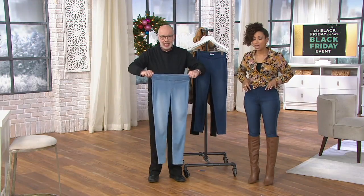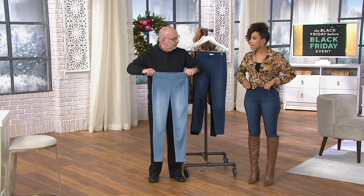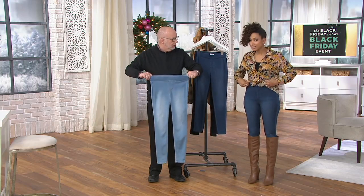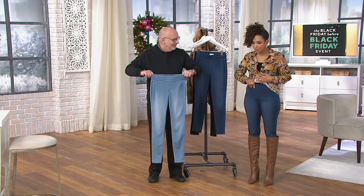Look at this — I have on the extra small and it's not cutting or digging. It's literally just sitting at my waist, but it's not rolling. I'm not having to pull it up every two seconds. It's staying in place. It's the perfect fit in this elastic waistband.